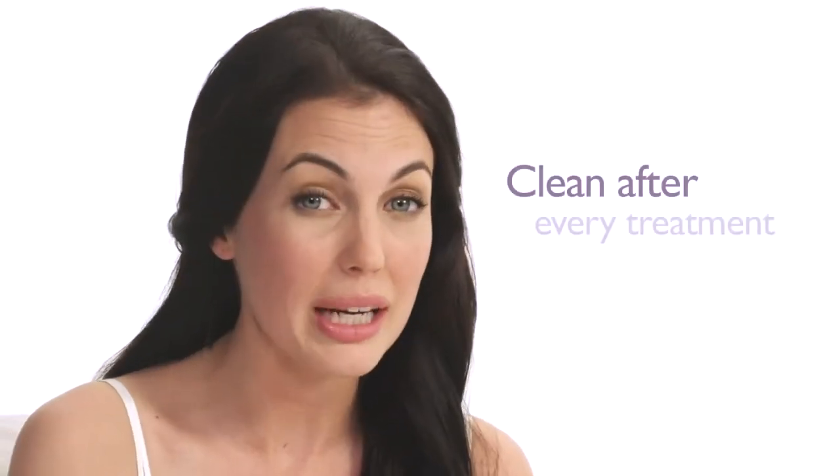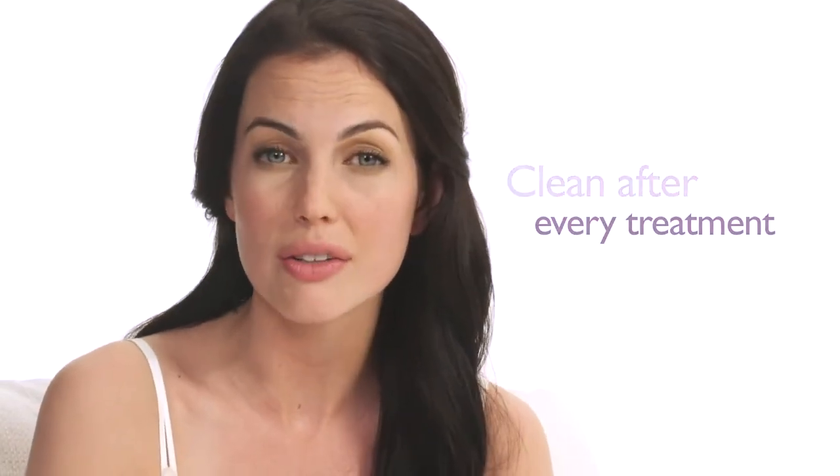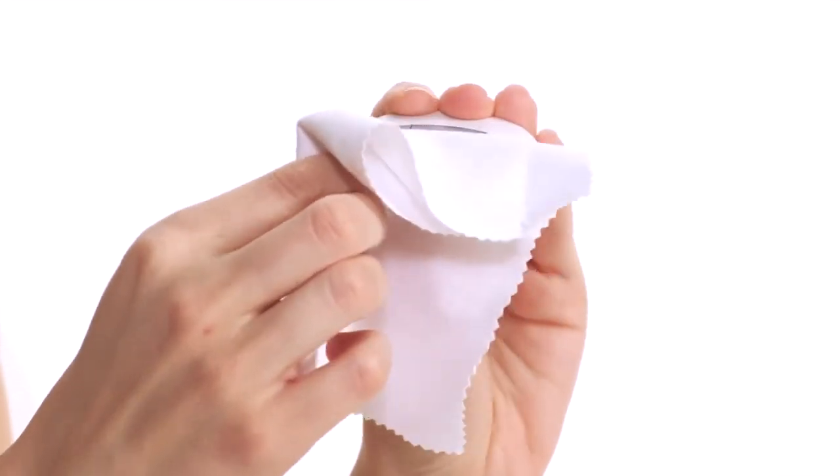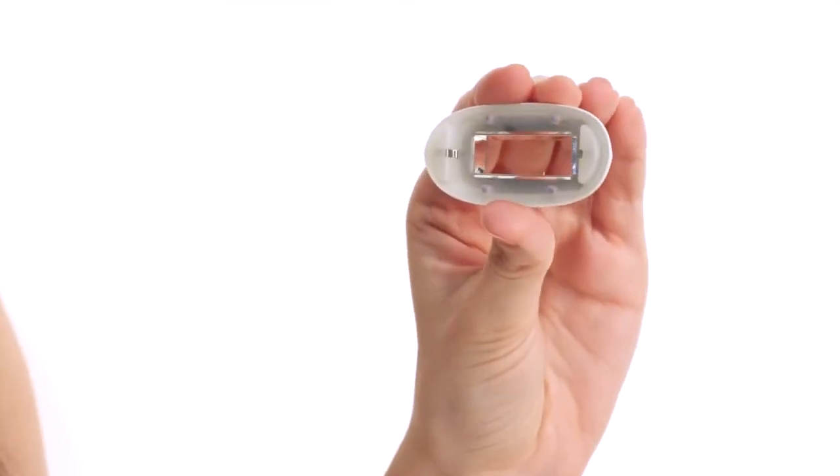Finally, it is important that you clean your Lumea after each treatment to ensure great results and a longer life. Cleaning also prevents any unwanted skin reactions or other side effects. When cleaning your Lumea, first switch it off, unplug it if it's charging, and let it cool down. Then remove the attachments you have used and use the cleaning cloth supplied to clean the surface inside the attachment.